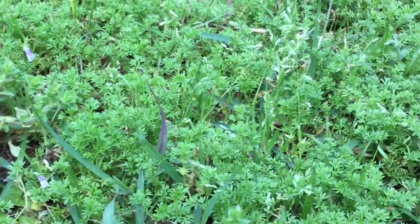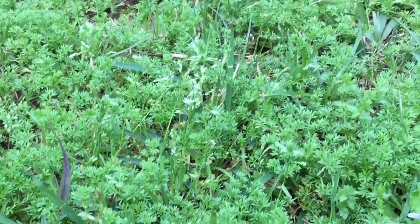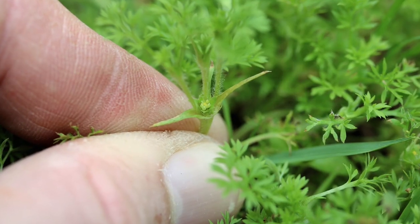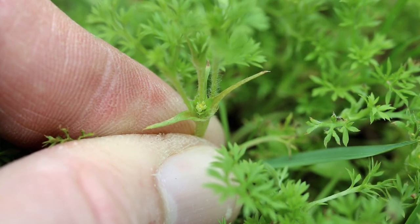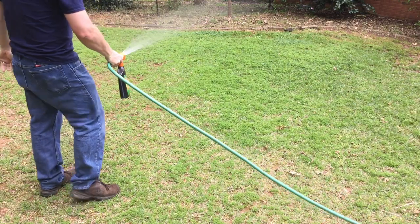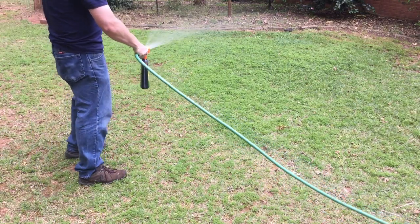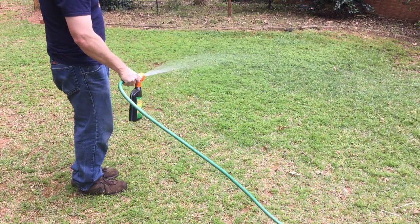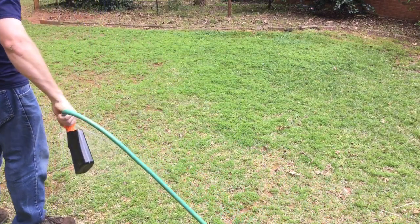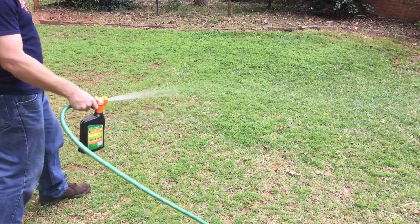When lawn burr weed is a very small plant, it's much easier to control it in November through February. During this time, it has not yet developed its spine tip burrs. One can spray the lawn with a broadleaf herbicide to control it. Herbicides containing 2,4-D and labeled for broadleaf weed control are typically effective.